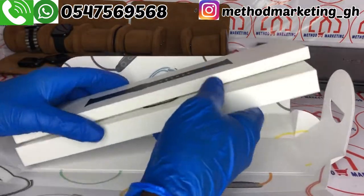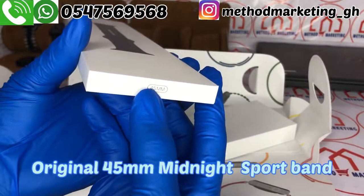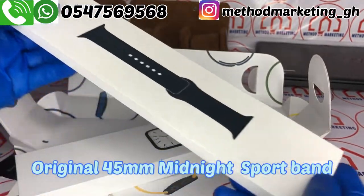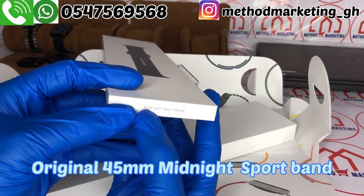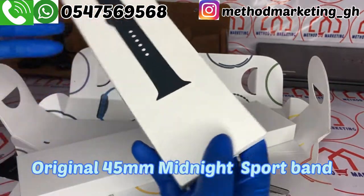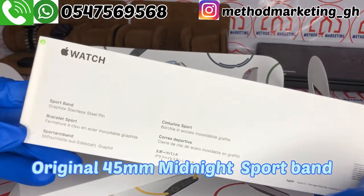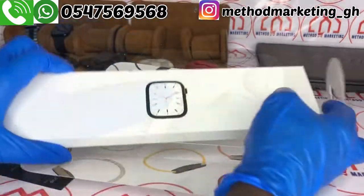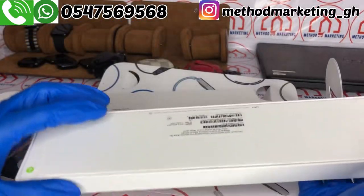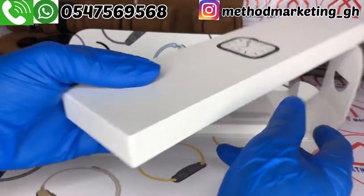We have the sport band here, 45mm. When we turn it around, it says midnight sport band. As usual it is sealed, and here is the device which is also sealed.